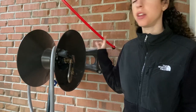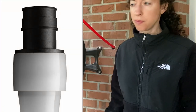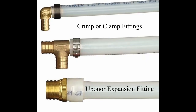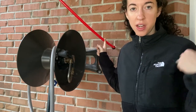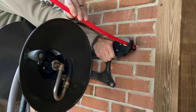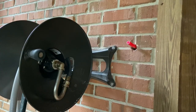We chose PEX A as a nice hybrid between flexibility and durability. What we particularly like about this type is that it uses expansion fittings — you stretch out the tube, slide in the fitting, and as the tube clamps back down the connection is secured. These fittings get stronger over time, unlike compression or crimp fittings which are strongest at the moment you make the connection and get progressively weaker. We actually saw this in action when repairing a leaking hot water heater — a slow drip leak disappeared by the next morning.